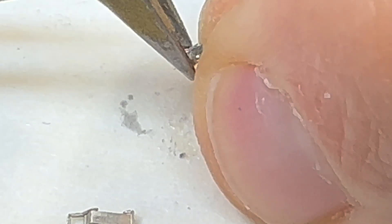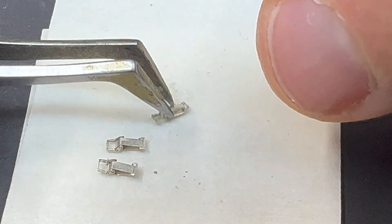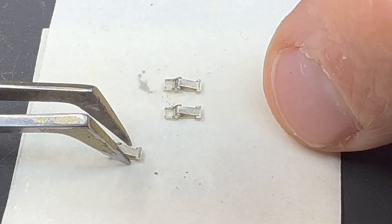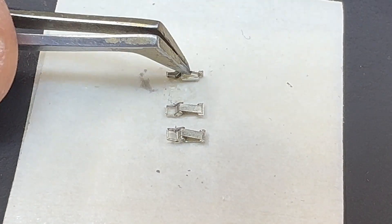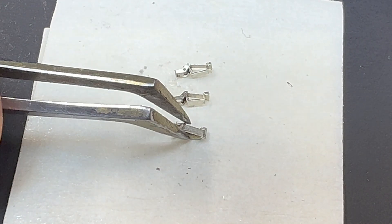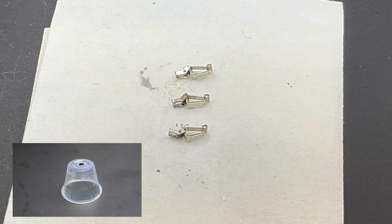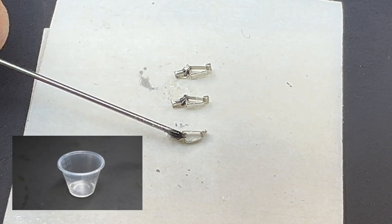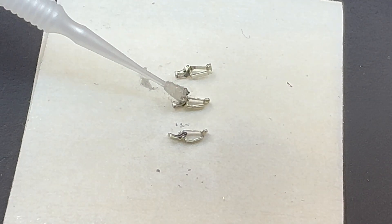The actual assembly is probably quicker than the drying time for the CA. For a little extra security on the tool clamp, I'll put a little dab of super glue on the other side just to give it a little more strength. We put them on their side, give each a drop of CA, and a little dab of zip kicker for an instant bond — and we are done.